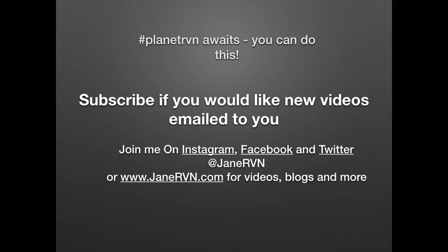Thanks for watching. Subscribe if you'd like new videos emailed to your inbox. Join me on Instagram, Facebook and Twitter at JaneRVN. You can also access my blogs, videos and more at JaneRVN.com.